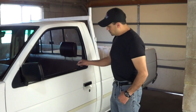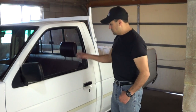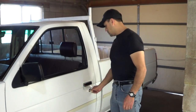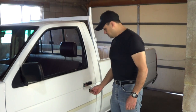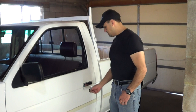The button itself does lock and unlock when moved manually, so that part works. But when you turn the key, it's a little bit hard to turn — it kind of sticks — but it does turn. So something is jammed or disconnected in there.